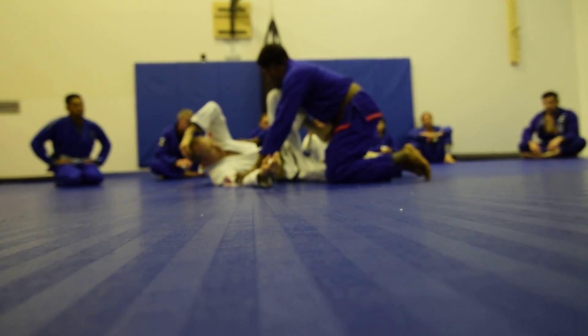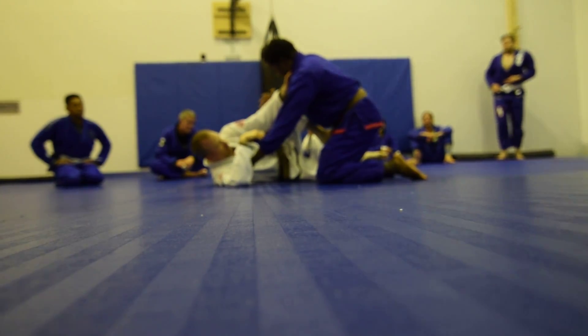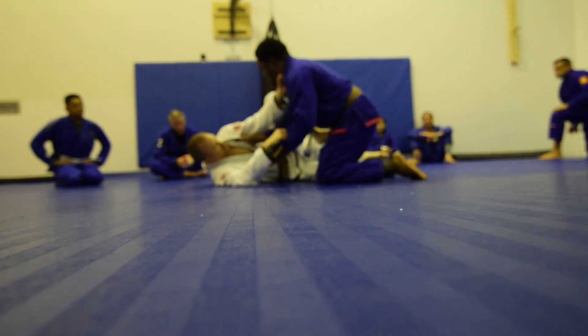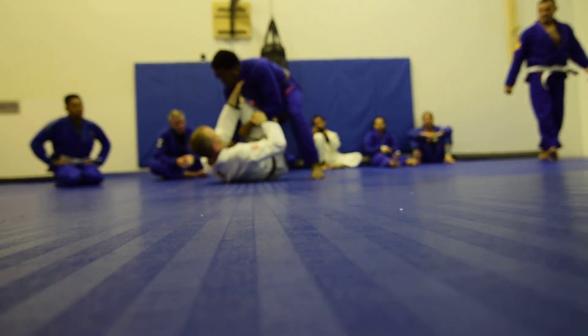So I want to change the game. Get the grips. If Coach Jason is right here, I want to get my hand to this position. Now I'm controlling the inside space. I'm going to control his leg, and I'm going to come up and turn this direction.